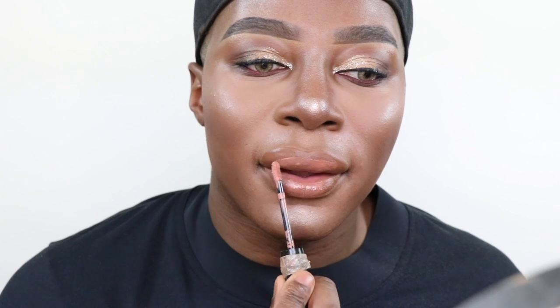For the lip, I'm going to go in with Tarte's Creamiest Lip Paint — I love this, it's so creamy. Then I'm going to layer the L'Oreal Lip Paint Matte — I actually bought this myself — in the color Nude on Fleek. I'm going to use that in the center of the lip because the Tarte shade looks a bit too dark on me. It's so nice and nude.